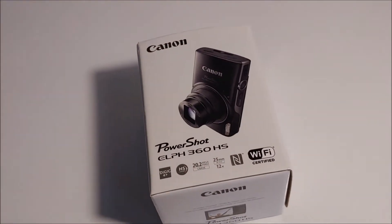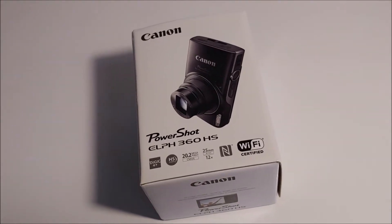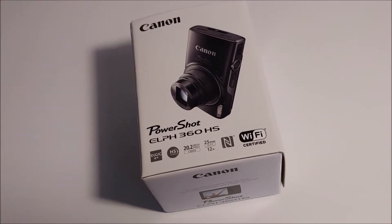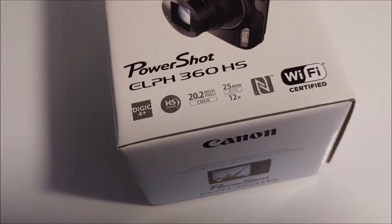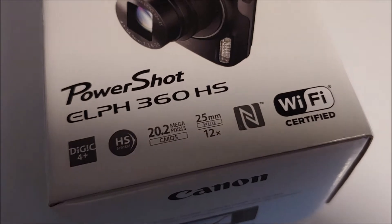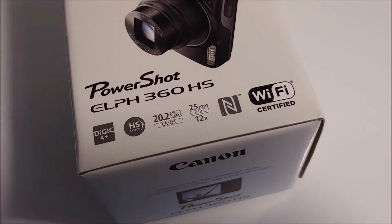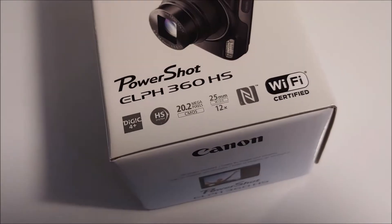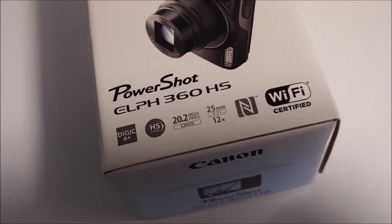Hi everyone. My flash died on my camera so I had to buy a new one, but my camera was pretty old anyway. This is not really an upgrade — it's about the same. This one has 20 megapixels, my other one had 16. This one has 12x optical zoom, mine had 16. They were asking about $220 for this, on sale, and with taxes like $240 I think.